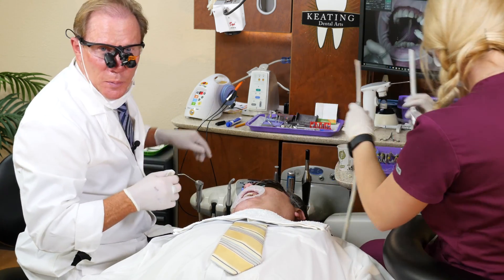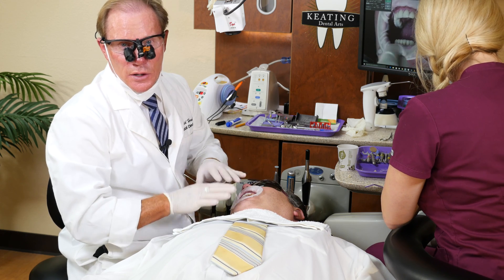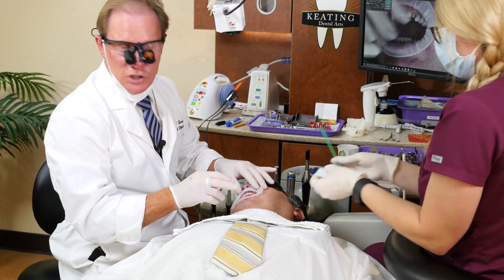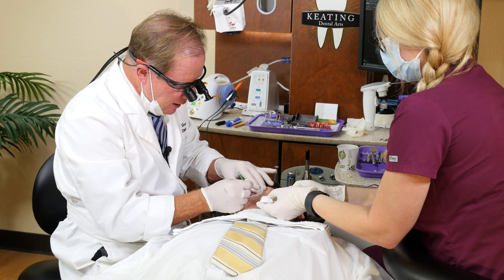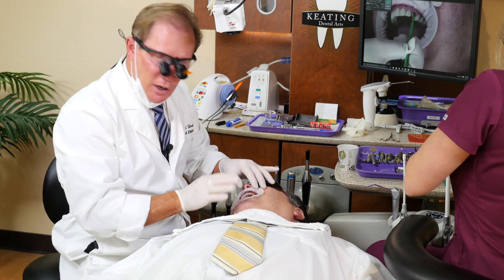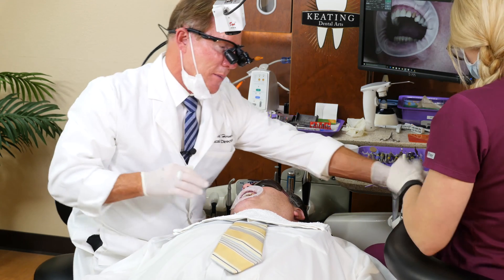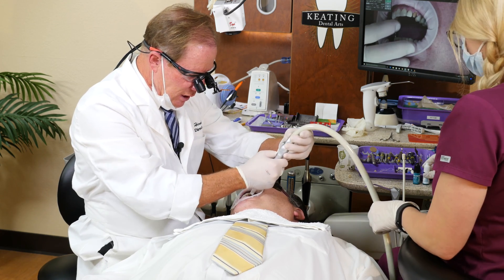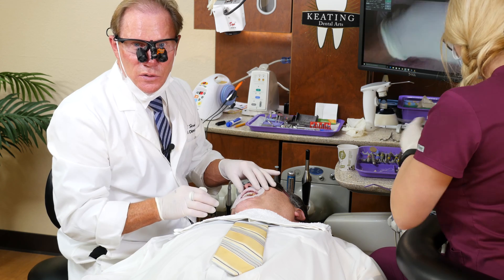Before I put my primer, I'm going to put a desensitizing agent. This is a glutaraldehyde-water HEMA solution — there are several on the market, but the one I prefer is called MicroPrime G from Danville Engineering. It actually increases bond strength — great studies on that — and it decreases sensitivity. Anytime I do a total etch, whether it be a crown like today or a direct composite, after I etch I don't desiccate — just remove excess moisture, put a layer of MicroPrime G on, let it sit 10–15 seconds, then suction the excess moisture. Our goal with total etch is to bond to a non-desiccated tooth — not wet, not dry.